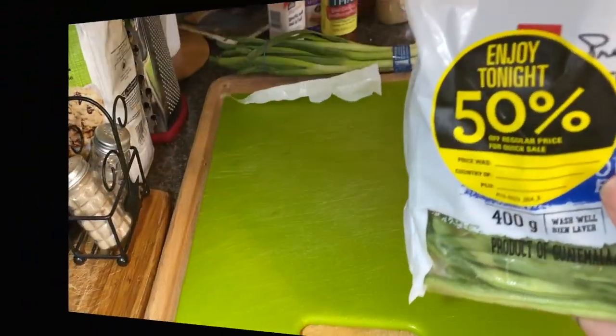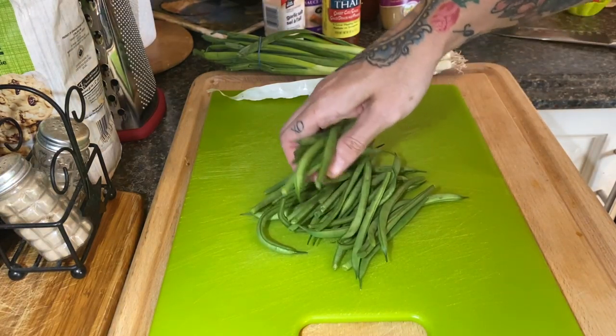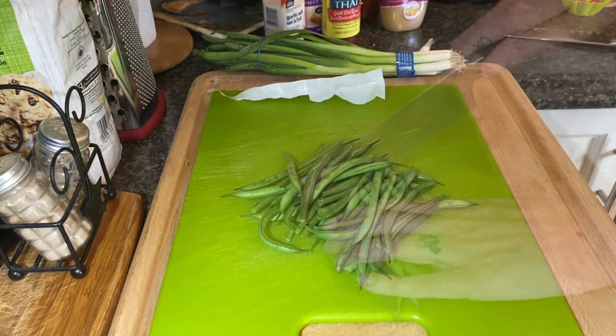All I'm doing here is chopping the ends off my beans and then slicing them into threes or into bite-sized pieces.